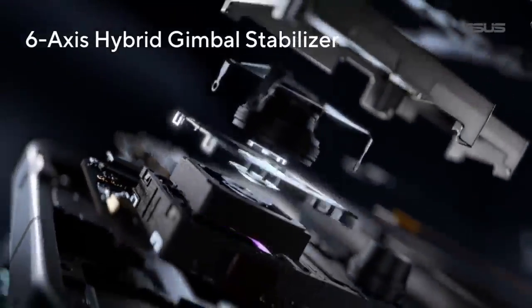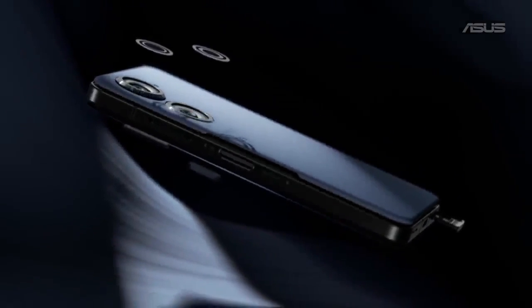...stabilizer system built into the phone. No matter if you are snapping a quick shot or recording video on the move.